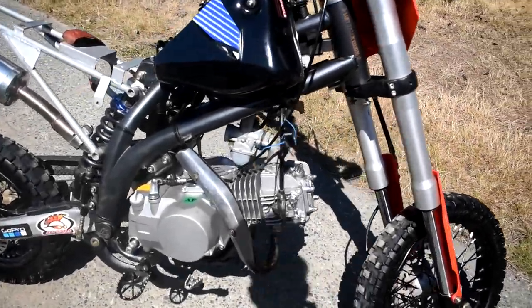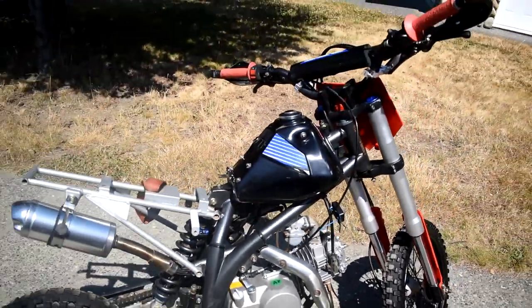So here's our 150cc swapped Polo RFZ. What is up guys and welcome back to the channel for another video. You guys read the title right — we got the 150cc engine in and it's time to start the swap.